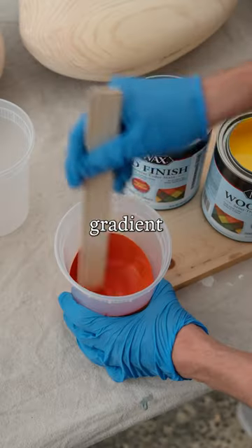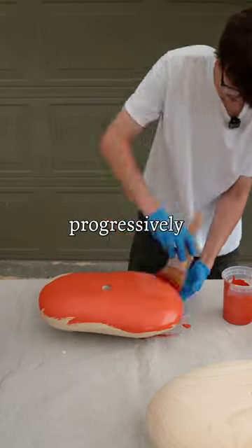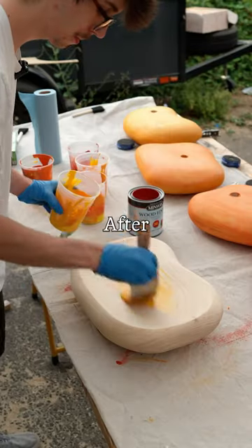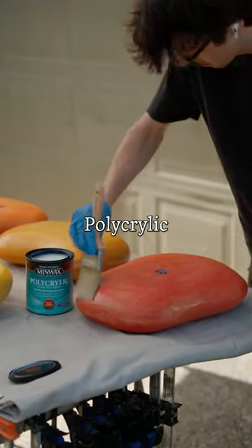I wanted to create a smooth gradient from the bottom to the top of this stool, so I mixed five different colors making them progressively lighter. It was pretty easy to make a specific color just by adding a little bit more yellow or red. After letting the stain dry for an hour, I was ready to apply the protective layer of matte polycrylic.